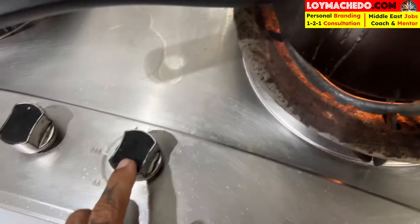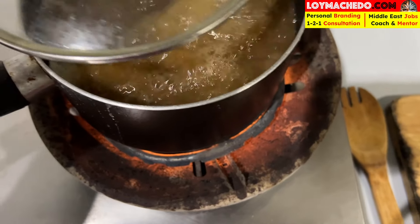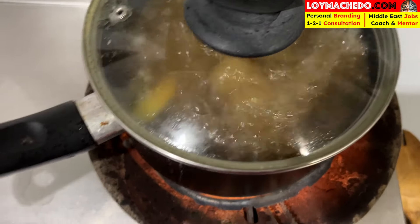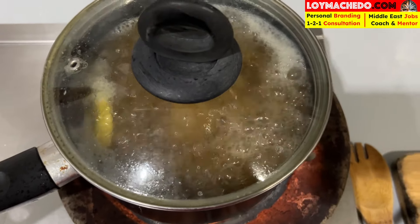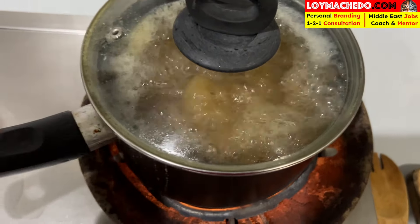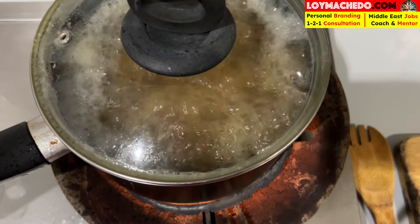It seems everything is spilling over, so I need to reduce the heat and let some steam out. I can smell the butter — you can see the butter is not dissolved yet, so I'll cover it and let it dissolve for some time on very low fire. It's boiling. I want the heat to really draw out all the juice and all the healthy stuff from this pork.